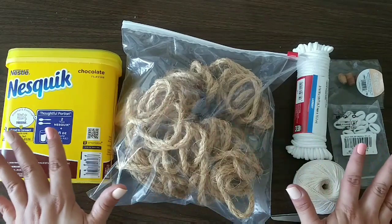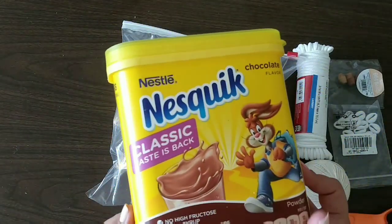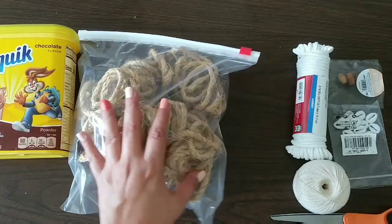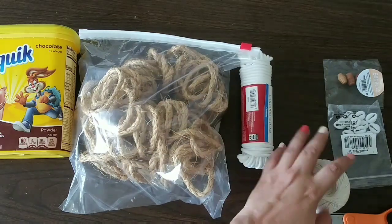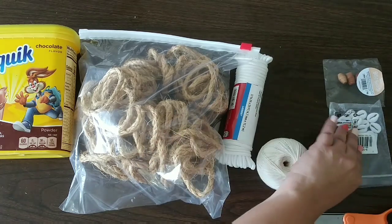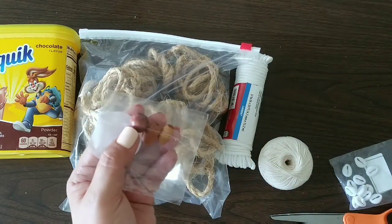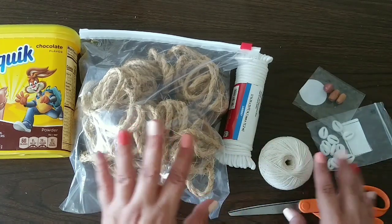These are our supplies for our second project. We're gonna use this Nesquik box — not sponsored — and the rope I removed from my wreath, the one I made with beads. Also this clothesline from Walmart, some baker's twine I got at a pharmacy, some seashells, and two leftover beads from the clock. Plus our scissors and hot glue.